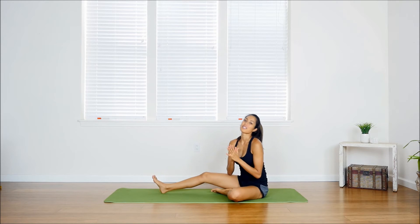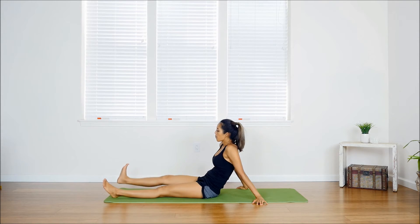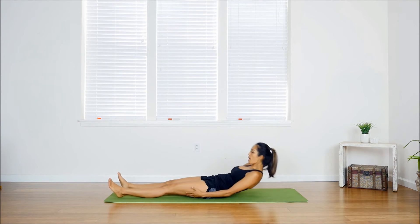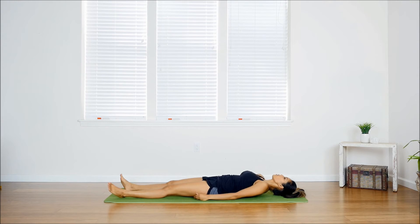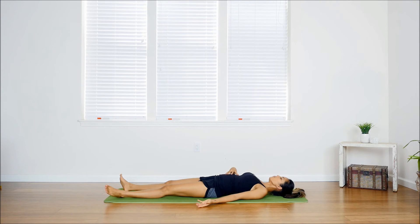For the last pose we're doing savasana. This is something you should end your routine with every single time, or some sort of seated meditative pose. You really want to make sure you're in a comfortable, anatomical position — this is a complete relaxation pose. Let your legs open about shoulder-width apart and lay back down on the ground. Lift your shoulders, roll them back and down so the shoulder blades are flat on the ground, palms facing up. Your hands and feet will splay away from the center — that's completely normal. You can also tuck your hips slightly to flatten your lower back.